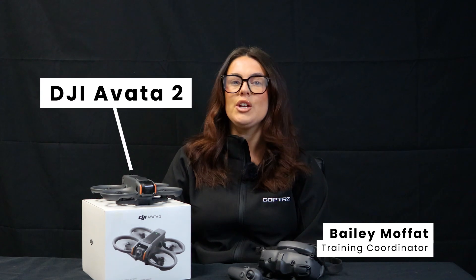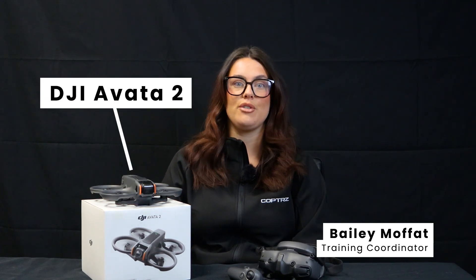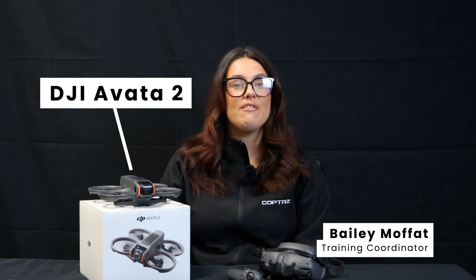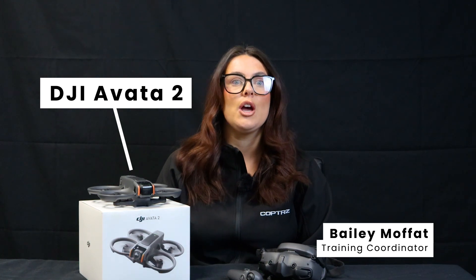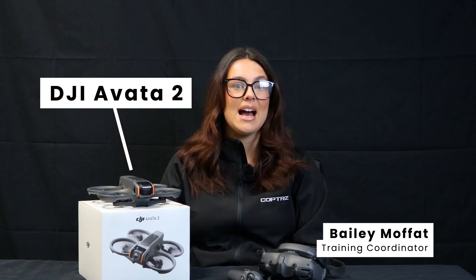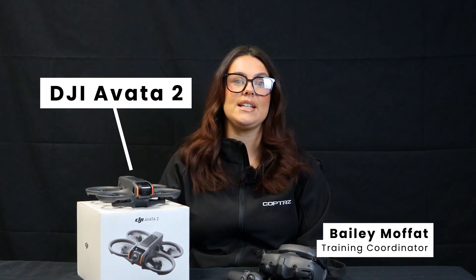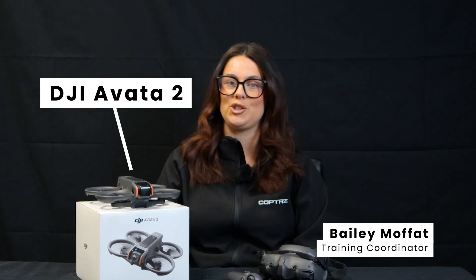Welcome to this comprehensive review of the DJI Avata 2. Building upon the success of its predecessor, the Avata 2 introduces notable enhancements in design, performance, and user experience. Let's delve into the details to see if this drone meets your expectations.